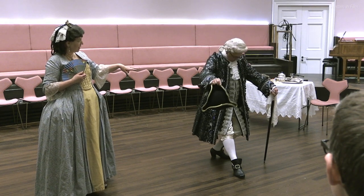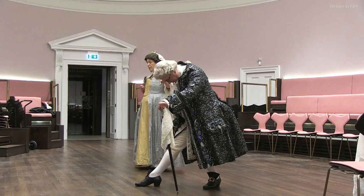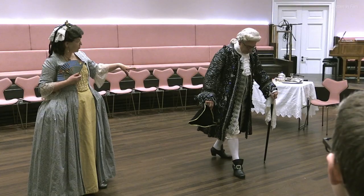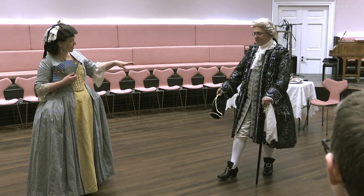He goes lower again. If he was a gentleman not of quality, then he would be bowing a lot lower. Perhaps if you did a side view, that would help to let everyone see exactly the shape that you're creating.